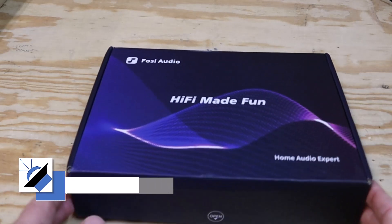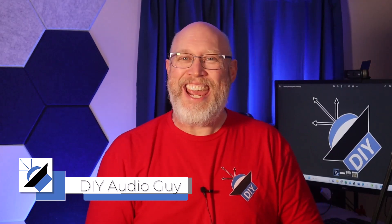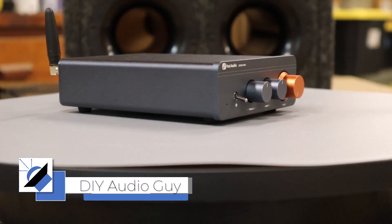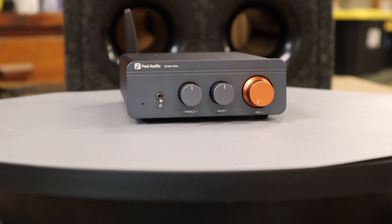Today we have another mini hi-fi amplifier. This is the Fosse Audio BT20A Pro. At the time of recording, Fosse plans to run a sale on these and they're also going to be doing a giveaway — details later on in the video.